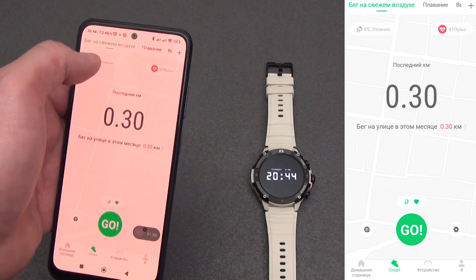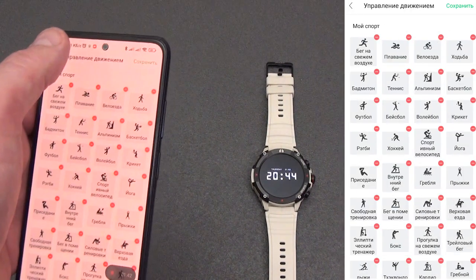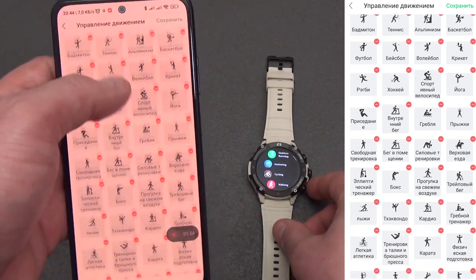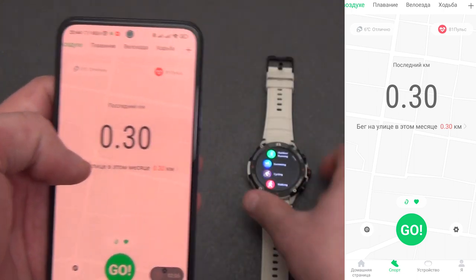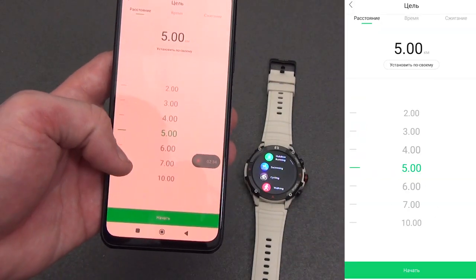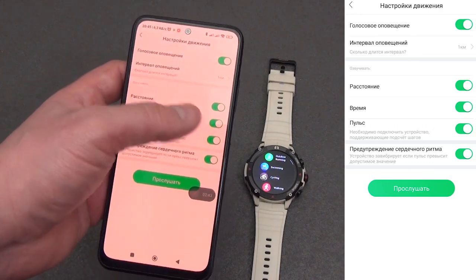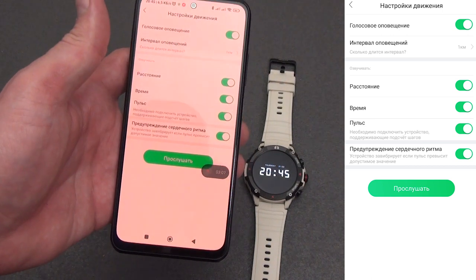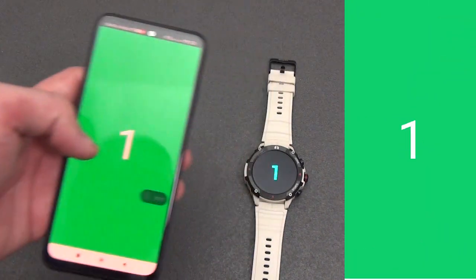In sport mode you can start training. The default settings include outdoor running, cycling, swimming, and badminton — the first four exercise types on the smartwatch. By clicking the plus button you see more than 70 types of sports modes, all displayed on the watch display in sports mode. You can change priorities — for example, replace badminton with walking mode. Unneeded modes can be turned off. On the main training screen you can set a goal of distance, time, or calories burned, and in settings you can toggle voice notifications and change the notification interval for distance, time, and heart rate during training.